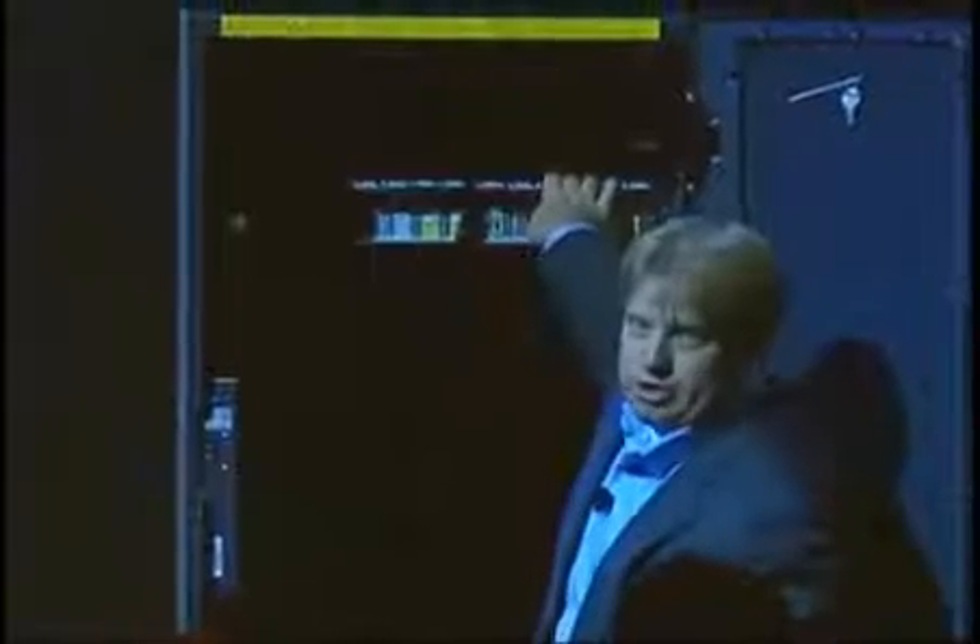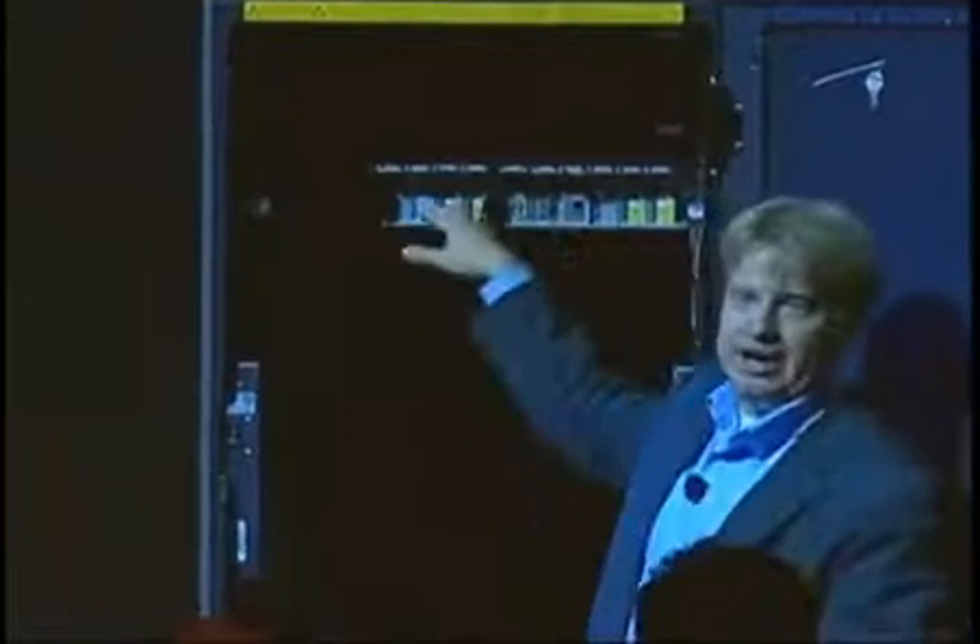So let me just pop this open. This is a CX4, one of the small entry units, and you can see it's got this modular IO back end.